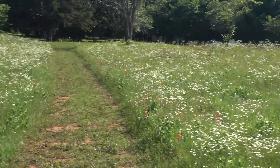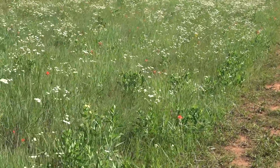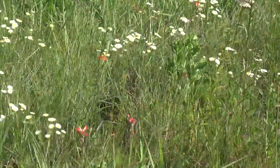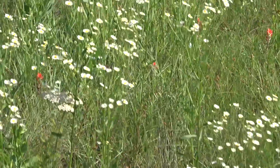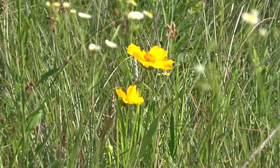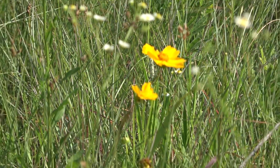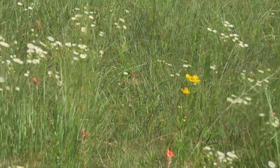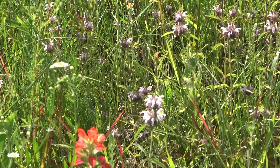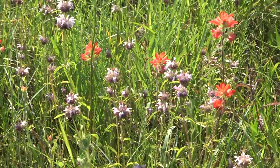And there's some coreopsis, I think it's called. Got some of those coming up, and there's different color ones. And some of this purple stuff — I call it bee bomb.